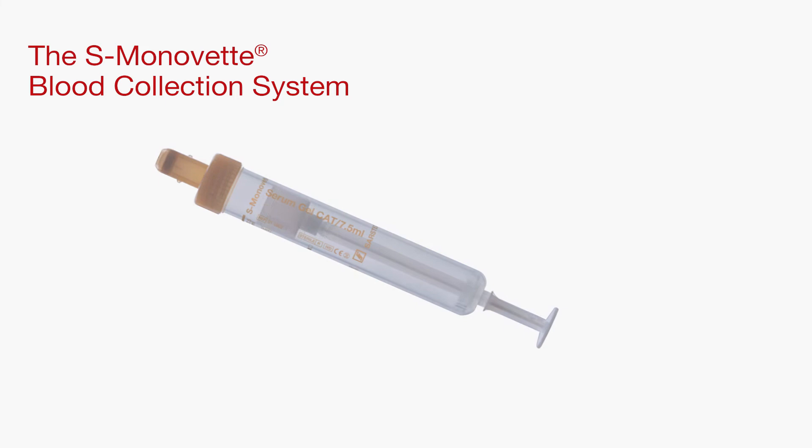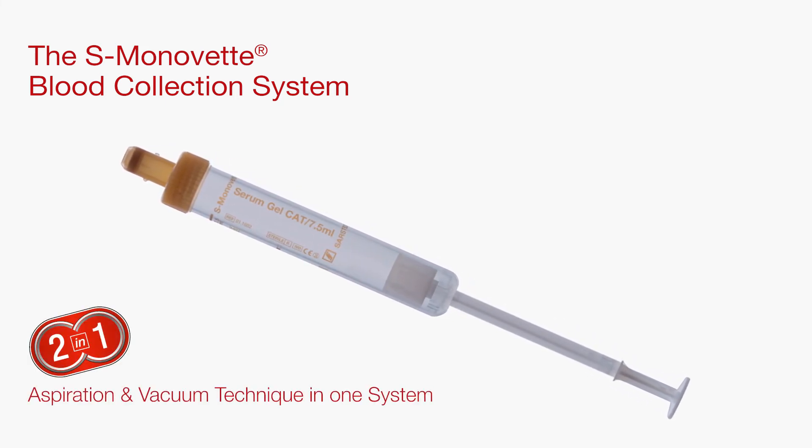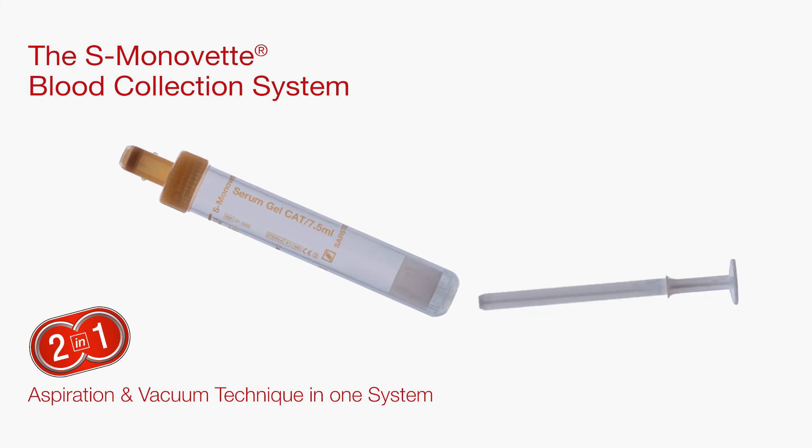The S. Monavet blood collection system — two-in-one aspiration and vacuum technique in one system.